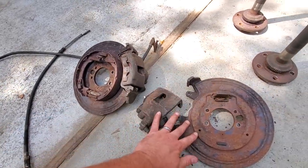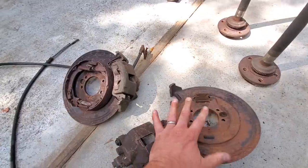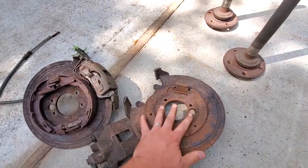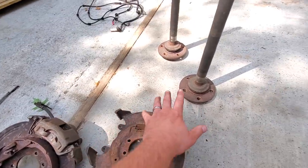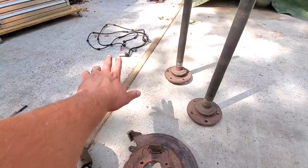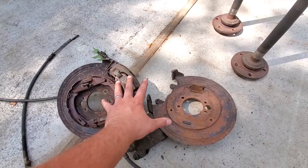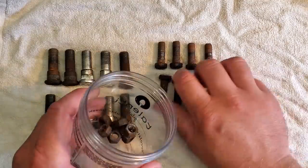This is the meat and potatoes of your ZJ to XJ rear disc brake swap. We're going to make sure we have a set of calipers and a backing plate and dust cover. This side doesn't even have the e-brake setup, but don't worry — I'm not putting it on my XJ in this condition anyway. I also got the axles from my ZJ that has ABS because I want to put ABS on my XJ.